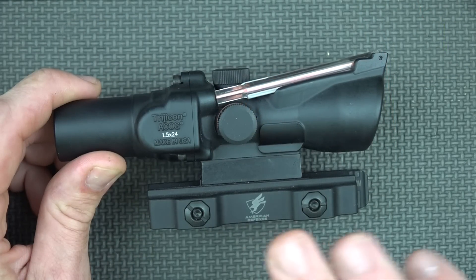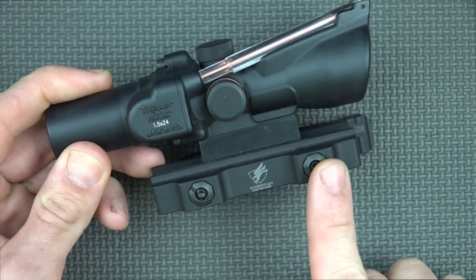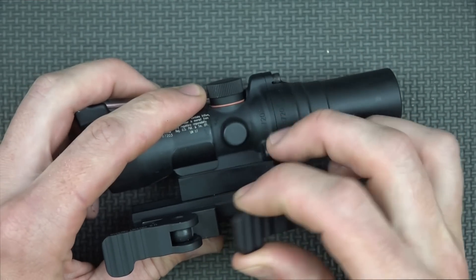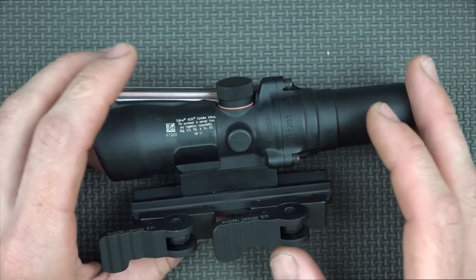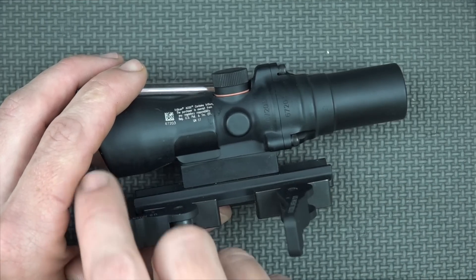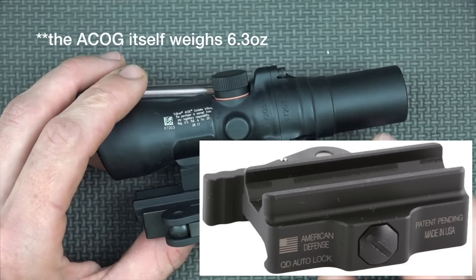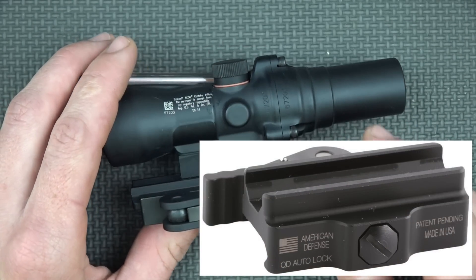Before getting into the details on the optic itself, we'll want to discuss the mount. The mount is not a Trijicon mount — it's American Defense Manufacturing. This one here has the two throw levers, which is designed for the larger ACOGs. It works just fine on here, but you'd probably be a little bit better off weight-wise with one of the one-clamp mounts. Either way it will work just fine, and we'll put links down below for those looking for that. Now let's get into the optic itself.